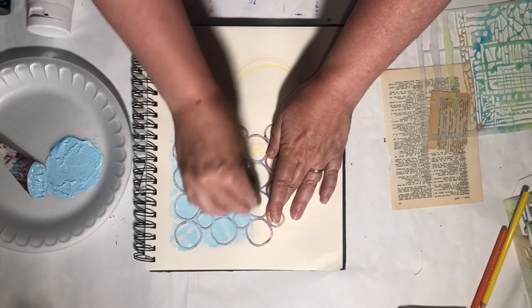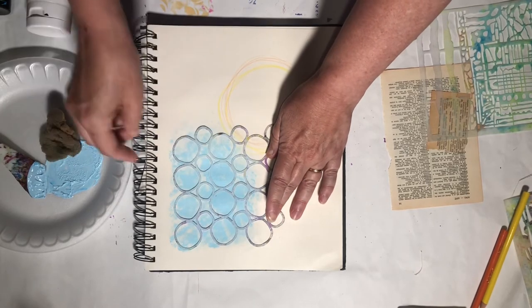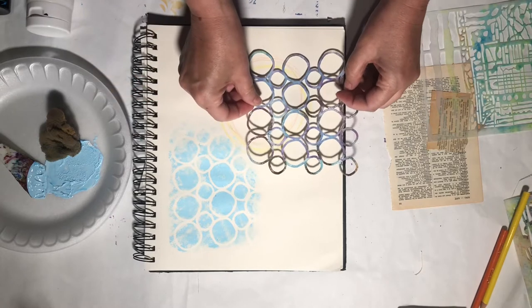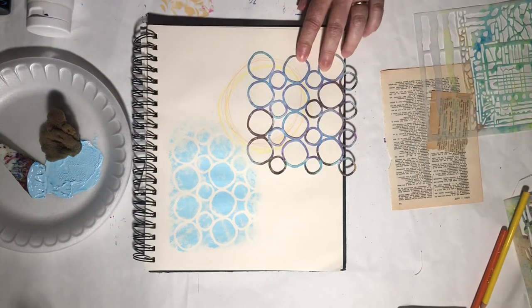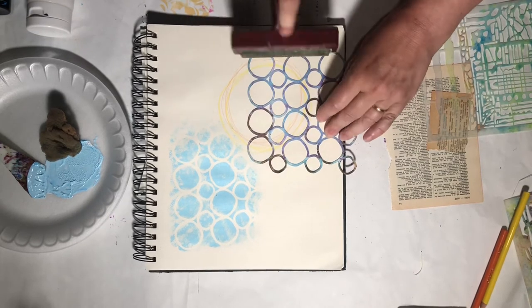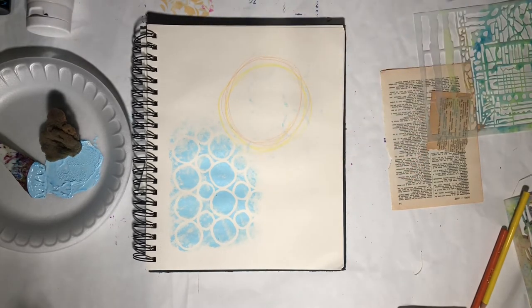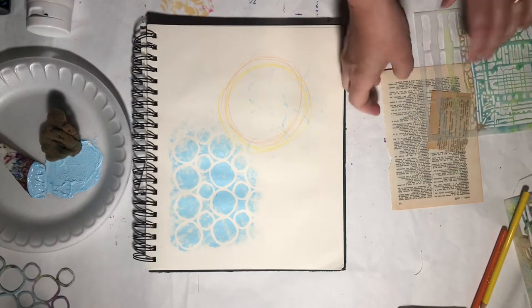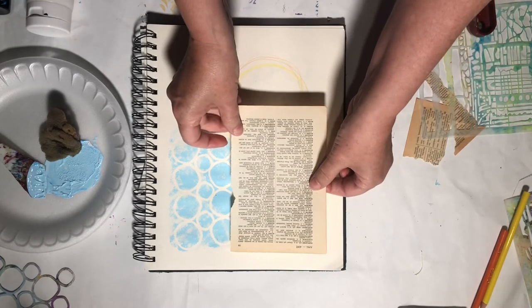Nothing fancy, nothing difficult. Then I'm going to flip it over and put it here and just run my brayer across it. I'll just get a little tiny bit of detail up here — again, nothing fancy.